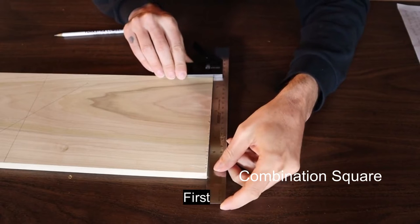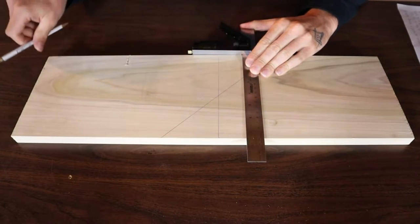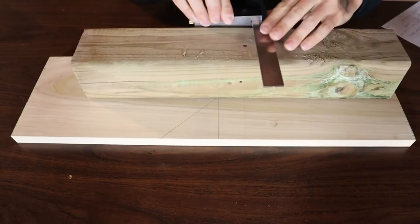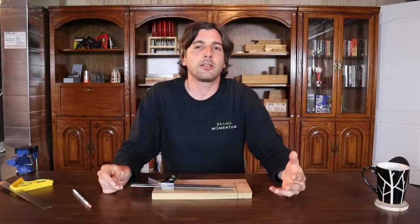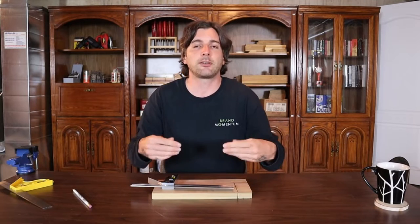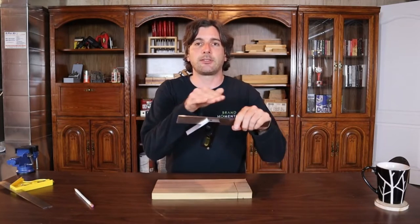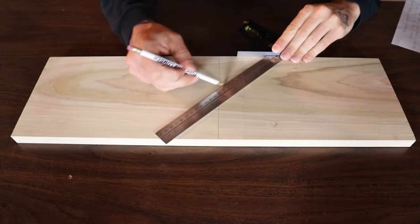The first and most common use for a combination square is marking or checking 90 degrees — probably the one people use most. You can also mark around square stock so your lines match up when you go to cut it, and use the 90-degree function to check saw blades on table saws or skill saws, verify a jointer fence is square, or check the miter push fence on a table saw. The second most common part is the 45-degree angle, useful for drawing lines at 45 degrees across your material.